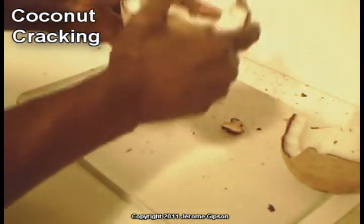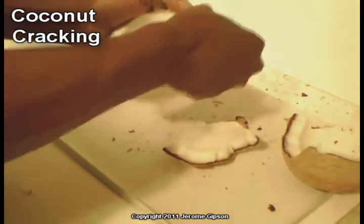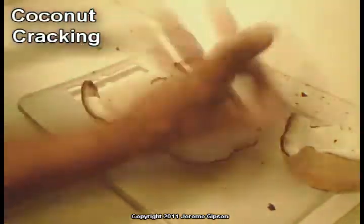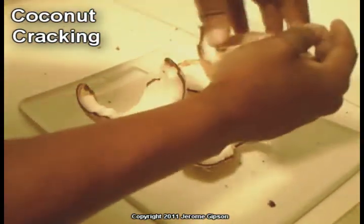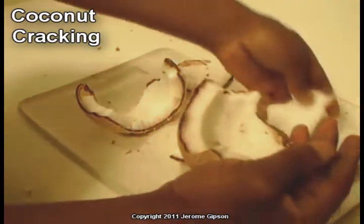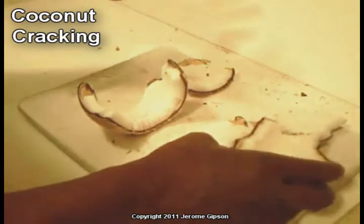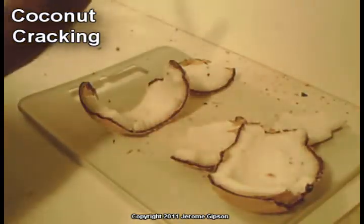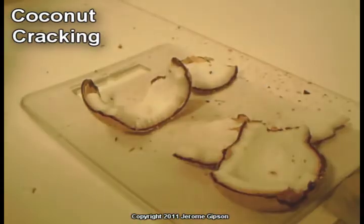Now I can continue to break this apart and clean it up. This one might take another hit or two, but actually, no, it's broken. So the next time I try this, I'll get one of those young coconuts and we'll see how that one goes. Thanks for watching.